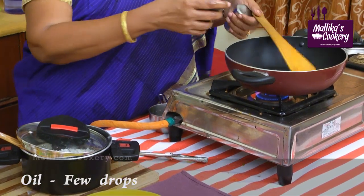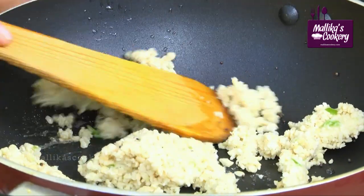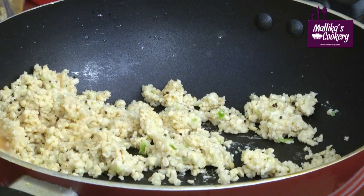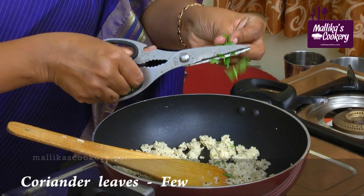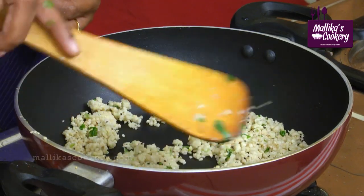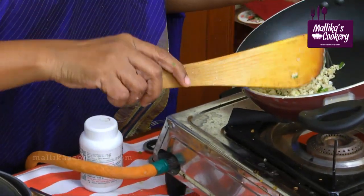Heat little oil. Add little mustard seeds. Add little asafoetida, then add the dal mixture. Sprinkle very little water and fry it for a few minutes. Add cut coriander leaves. If you want, you can add very little fresh coconut. The color changes lightly — since we are going to steam cook it again, switch off the stove and let it cool down. The stuffing is ready.